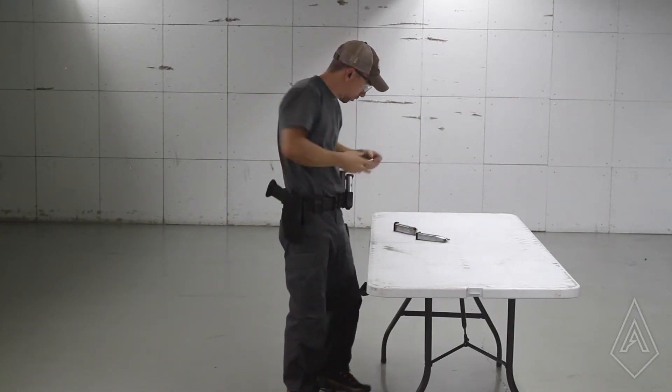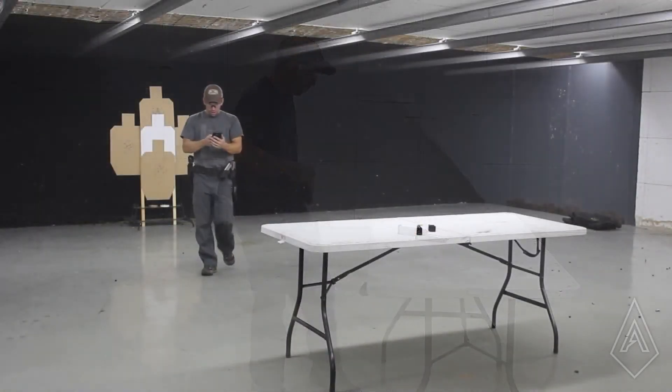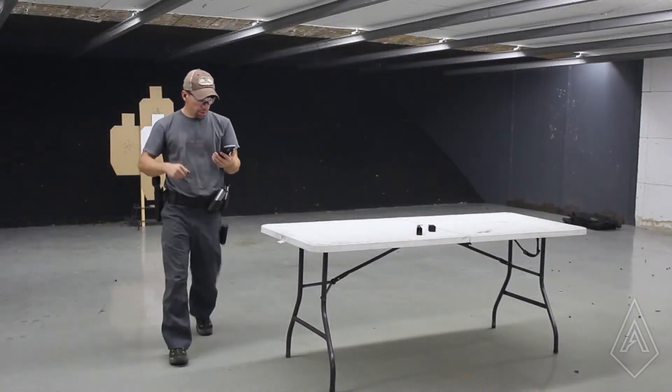I got a terrible grip after the reload, but I might have held it together. 10.92 — we made it.